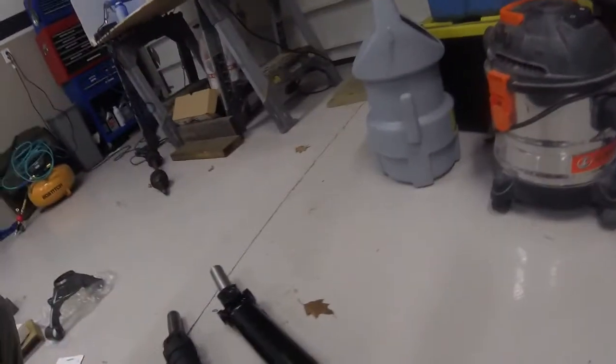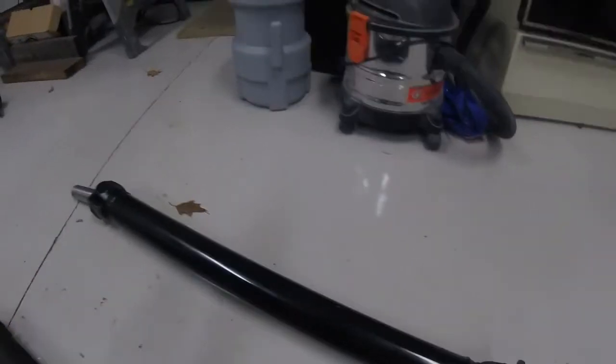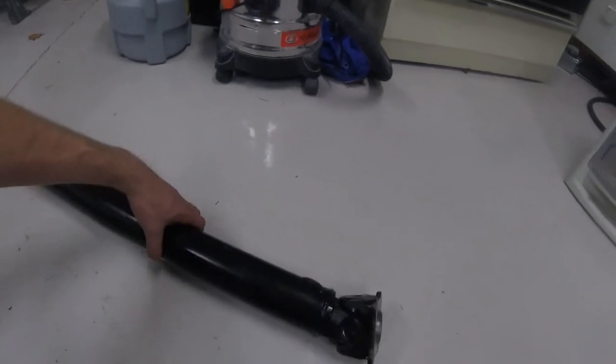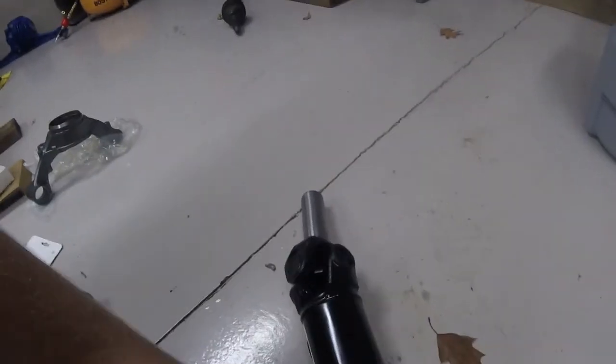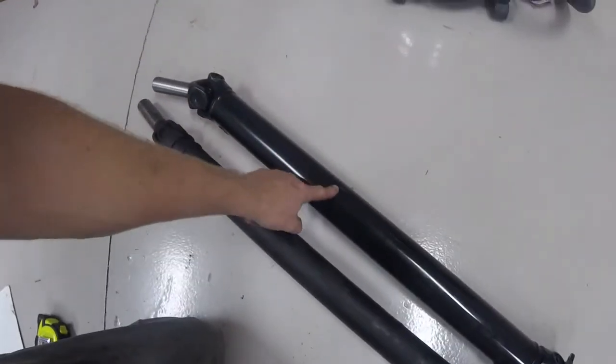Christmas came early — my new driveshaft just arrived. From Shaft Masters, it's a two and three-quarter inch replaceable and serviceable u-joint driveshaft, $269 shipped. Can't complain about that — fully balanced, completely rebuilt, serviceable u-joints. You can see the zerk fittings on each end. Sight to behold, I'm happy to have it.